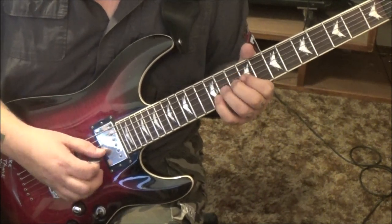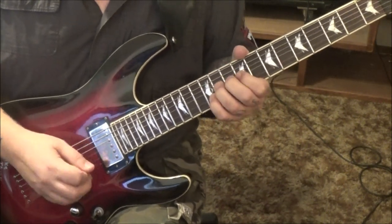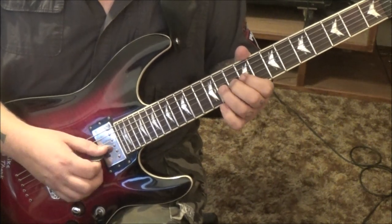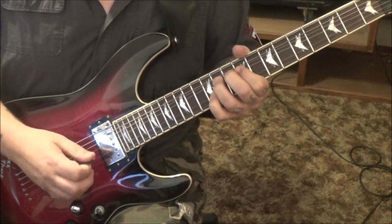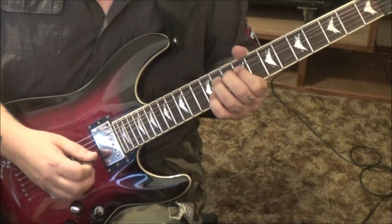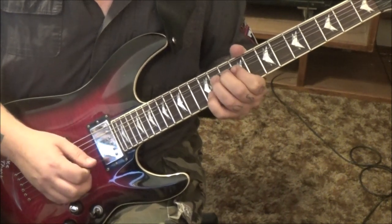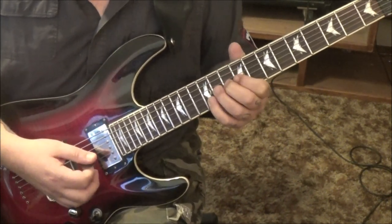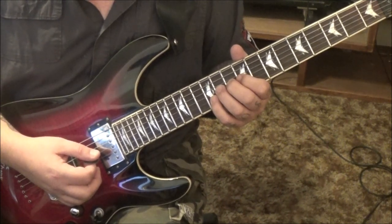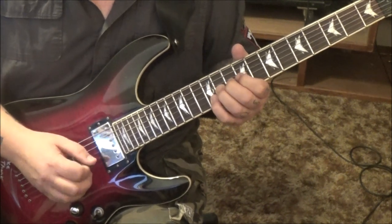12B, 12B — it's a hold — do that twice. Then hit them both, bend the 11. Check it out: bend 12B. Then the double dots start — you hit them both, bend 12B, and again. Do it 3 times total. After the third time, bend release the 11G with the 12B to 9G.